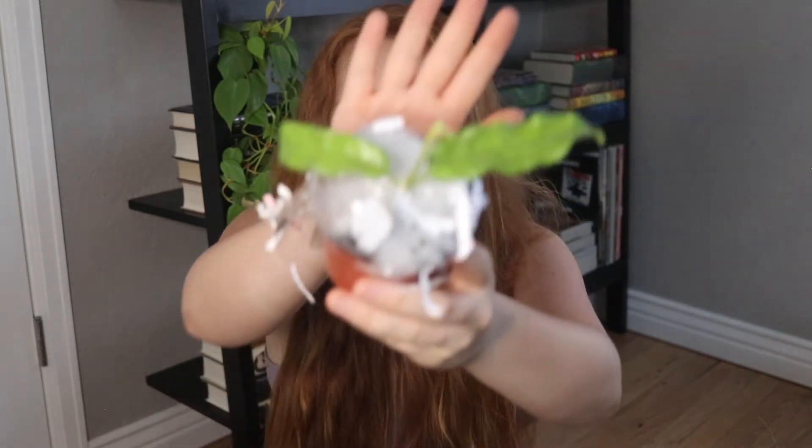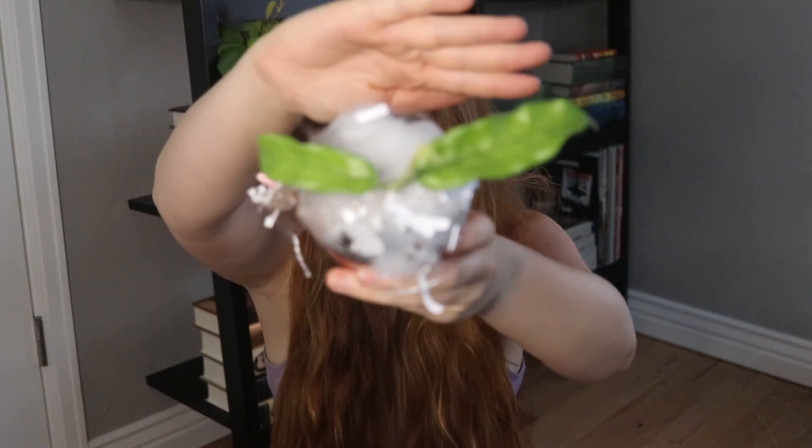For the next one we have Hoya Vitellina — super, super pretty. As you can see, the borders around the leaves are dark compared to the actual green leaf. It has new growth and I'm very excited about this one.